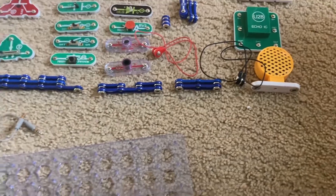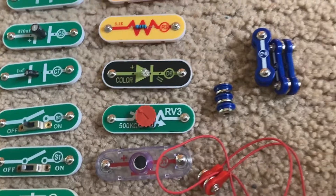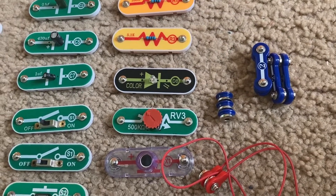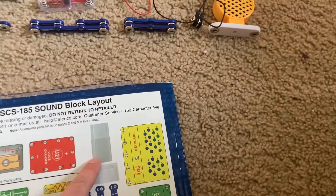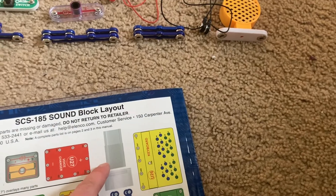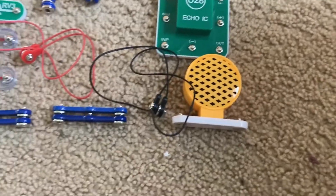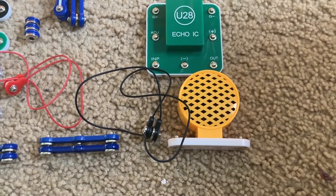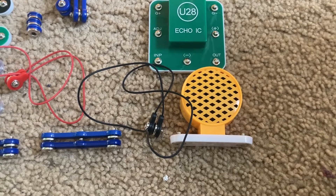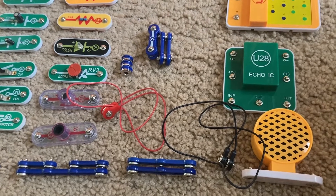You also have an egg-shaped attachment, which goes over the color LED for extra effects. And then you also have a sound demonstration container, which you can put over the speaker to contain small materials like confetti so that you can see what they do when there's sound. This will be used in project 13.